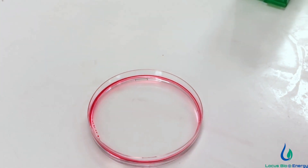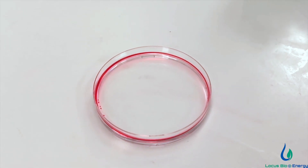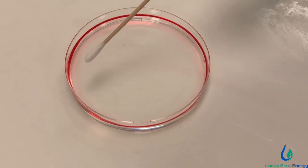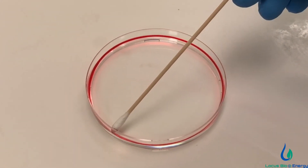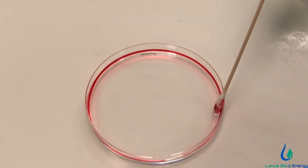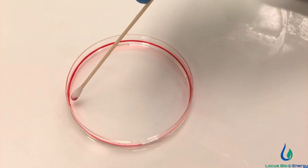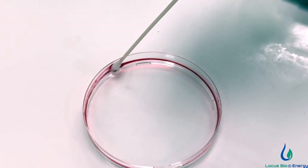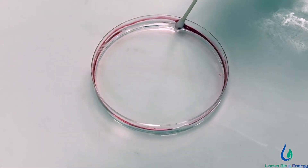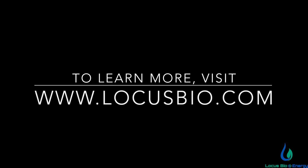You could see the effect of a minute quantity of the biosurfactant almost instantaneously displacing the oil and making it go towards the edge. You could collect the oil from the edges of the petri dish now because of the way the interfacial tension has been changed. From a practical standpoint, this shows the ability of the biosurfactant to penetrate far deeper than is possible without its use.